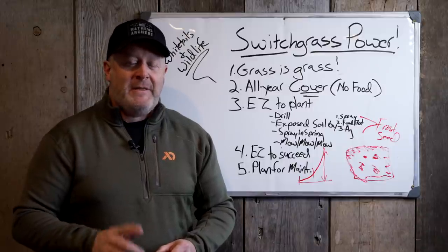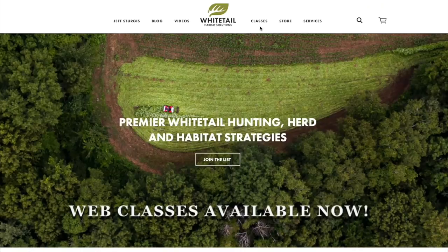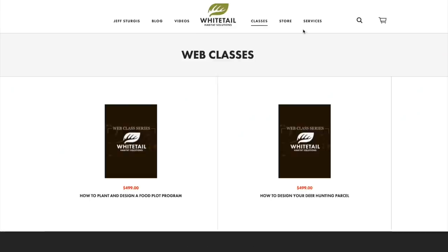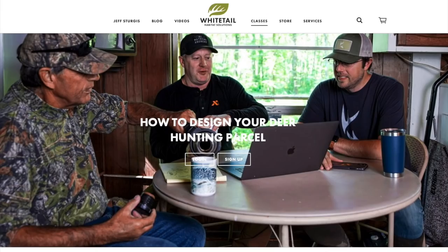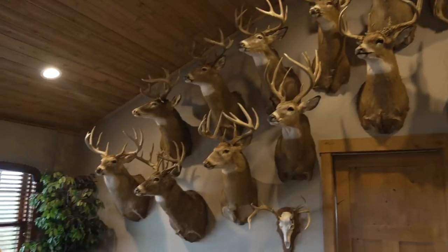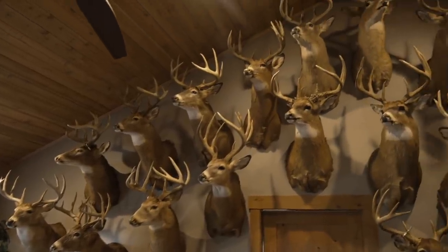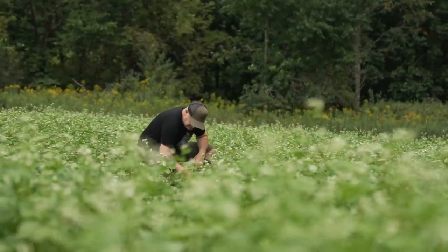Make sure you check out my web class video series — how to design your food plot program, how to design your property in general, and a new one coming on how to hunt the rut. The buck mounts back here go back to 1993 and even include deer from different states — a testament to these methods. Check out those web classes to help yourself, your land, and your hunt. The link is in the description, and I encourage you to leave feedback in the comments below.